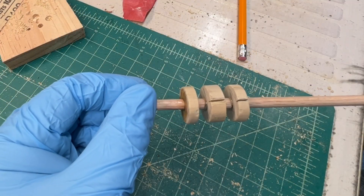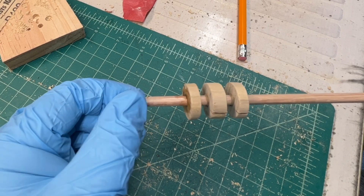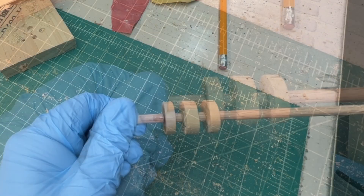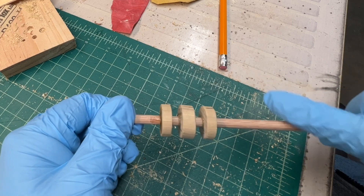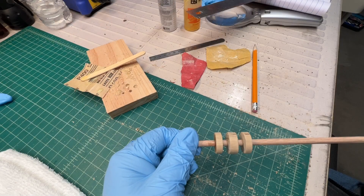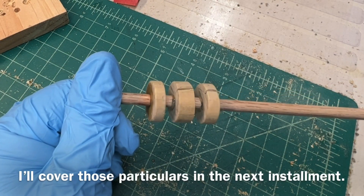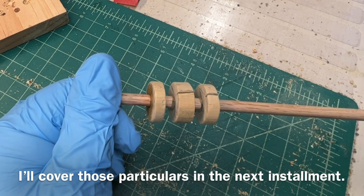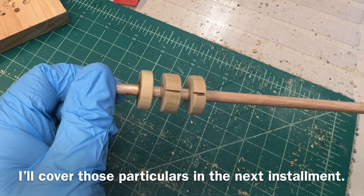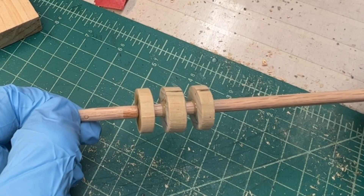We'll let the epoxy dry for about four hours. You can see I've already kind of beveled this edge off over here to the left, and you can see my set screw there for the coil winder. I'll go ahead and cut my dowel back, and I need to place a magnet here for my turns counter. I'll be using 38 AWG wire and use an online calculator to get me close to the 19 millihenries of inductance that I'm looking for.